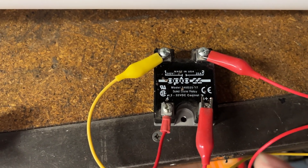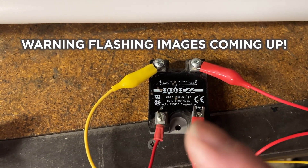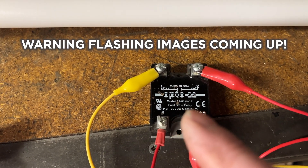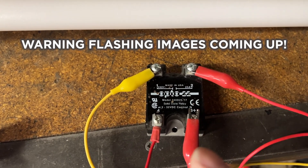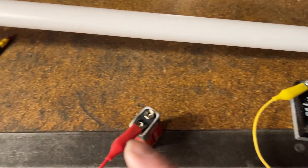For instance, this one - the Opto 22 - is rated at a 14 milliamp leakage current. Now I've got a lash-up going here as you can see.